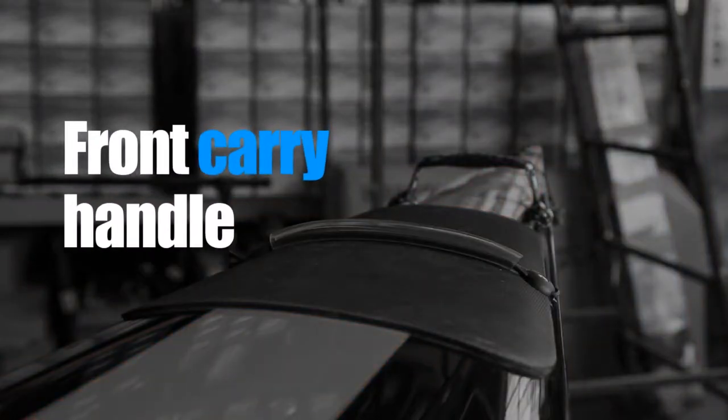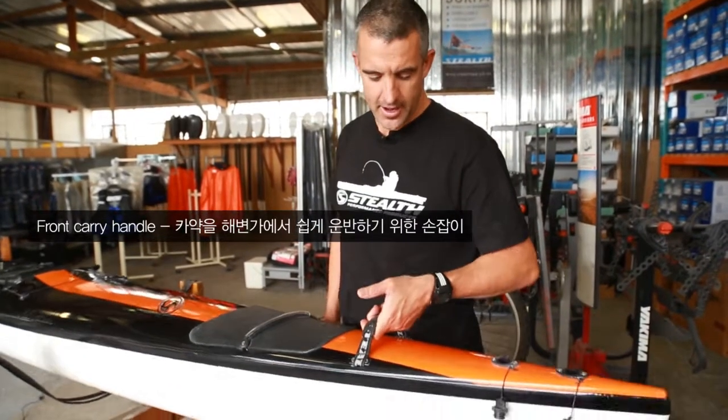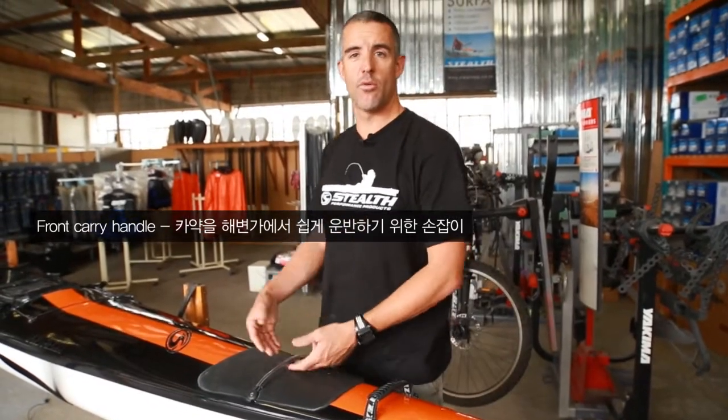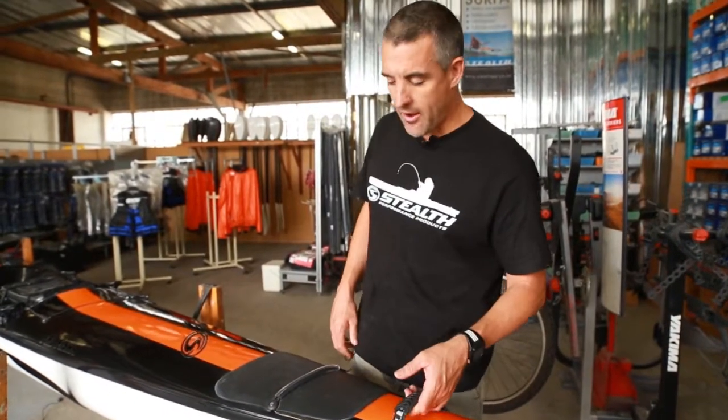Next is a molded carry handle — simple to explain. It's used to carry or lift the kayak. Always use your handle to lift the kayak, and not the rubber fitting. That rubber is for placing your paddle.